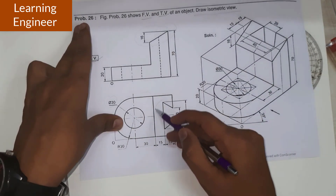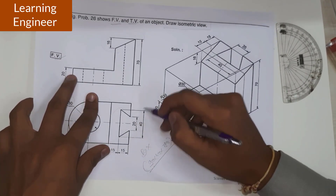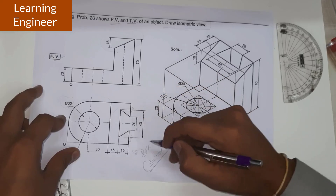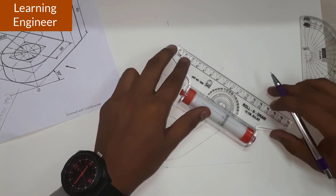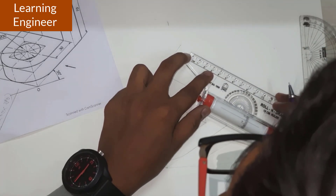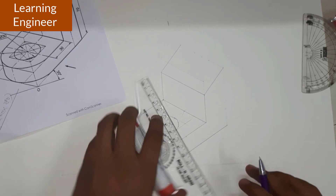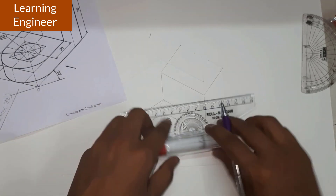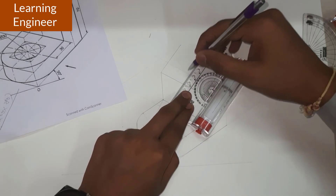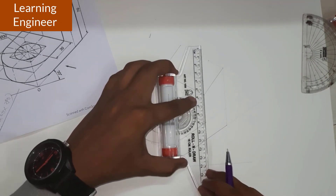Now this particular inclined surface part is remaining. The distance is given as 40 and 20 and 20, total 60, so the remaining will also be 20 and 20. We mark a midpoint at 30 mm and from that 30 mm we take 10 mm on each side — 10 mm has been marked on both sides. We join the line parallel to this particular line.